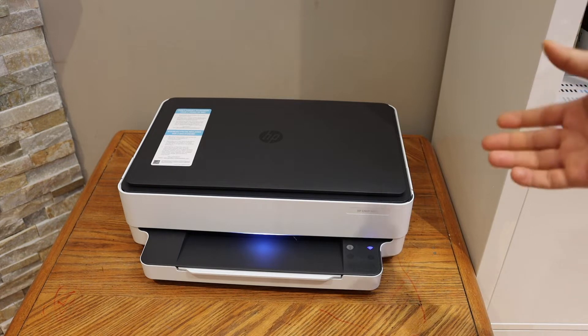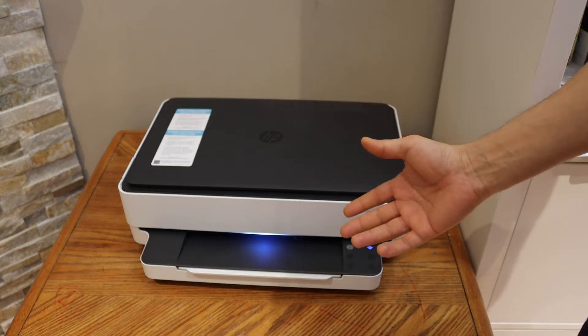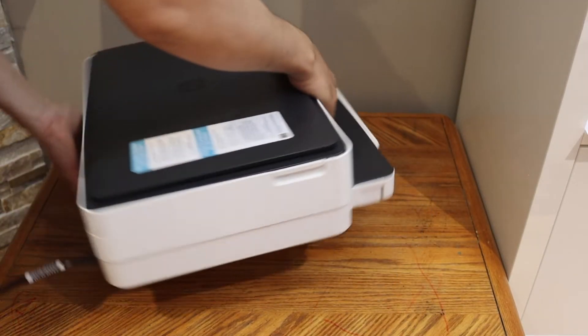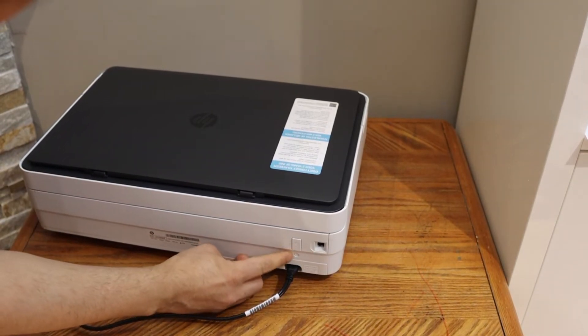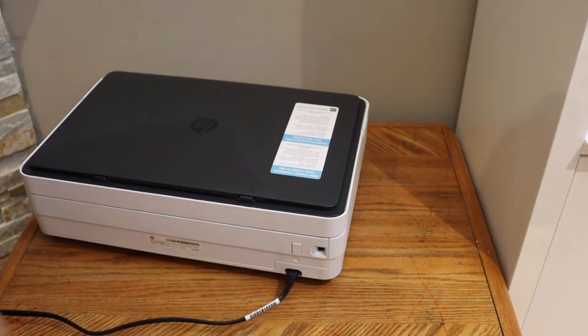For that, we have to press and hold the wireless button for three seconds and it will automatically work. The wireless button is at the back of the printer — it's a small button just below the power button. Press and hold it for three seconds, then release it.